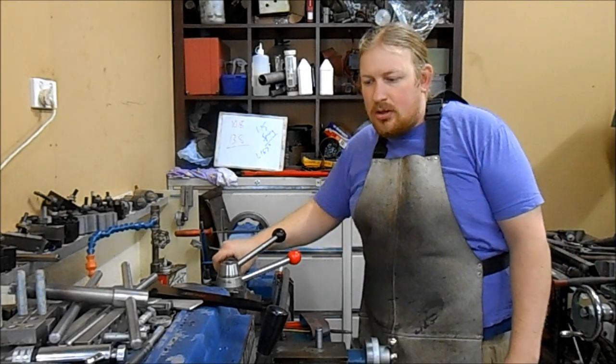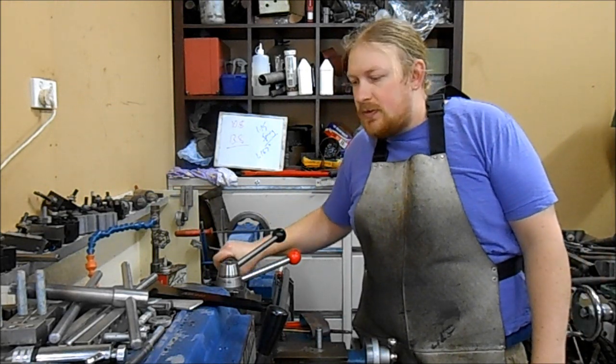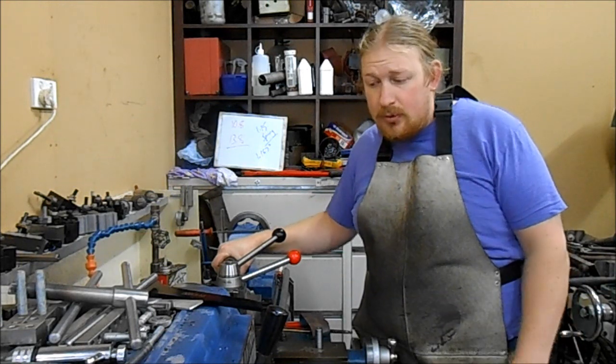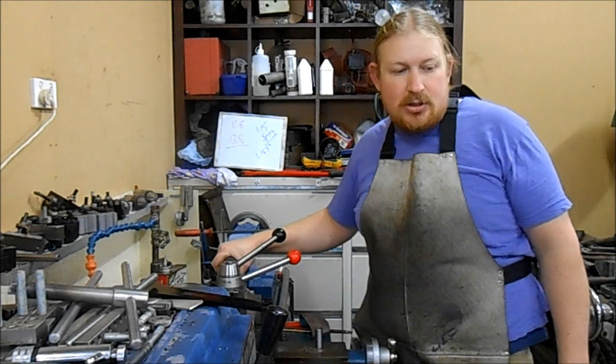G'day guys, I'm over at the N-Track lathe today. I've got a bit of threading to do and I thought I'd show a simple and easy way of threading to a shoulder without needing to run out groove and without any chance of crashing into that shoulder.